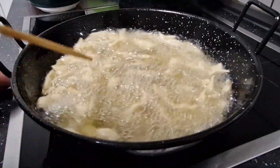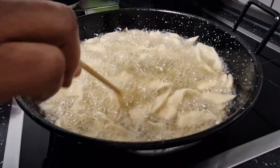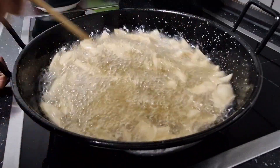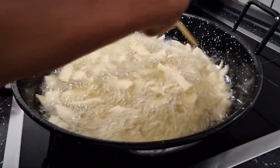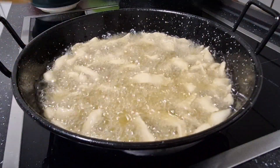If you don't want to use vegetable oil, you can also use margarine or butter, but it shouldn't be too much. You want it to be very crispy and nicely fried — just look at this, so beautiful.